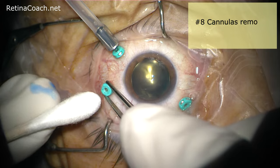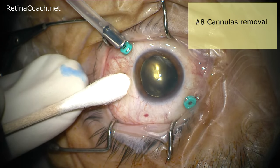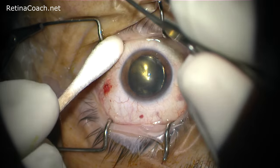Cannula removal completes the case, and sclerotomy suturing is optional. Self-sealing of sclerotomies in small-gauge vitrectomy allows them to be left unsutured, as seen in this video.